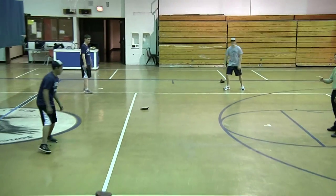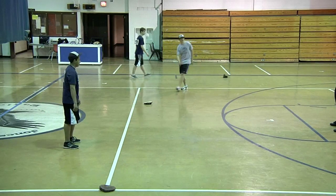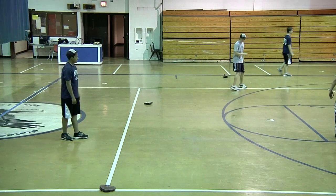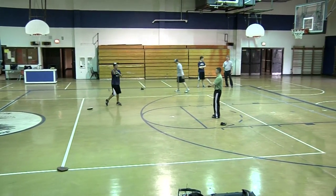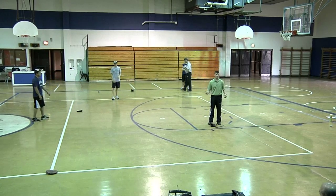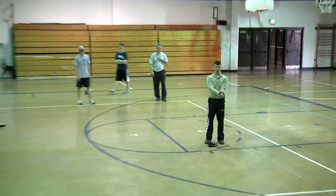I can just stand here and roll ground balls for your older kids — double play feeds. They can work on just doing this, and you can do this for a long time. Even your kids that aren't ready for double play feeds yet, they see it on TV, so they get excited about doing it. They're still getting work; you're rolling them ground balls.